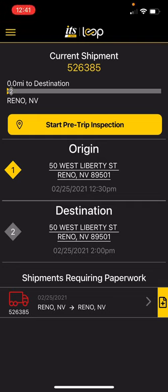In the event you have a shipment that requires a pre-trip inspection — basically if you're pulling any ITS trailer or one of our customers' trailers — you will have to do a pre-trip and post-trip inspection.